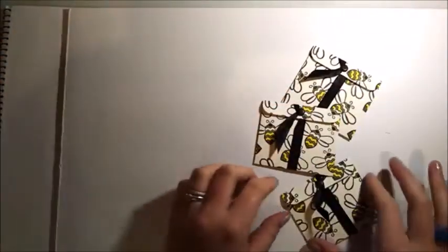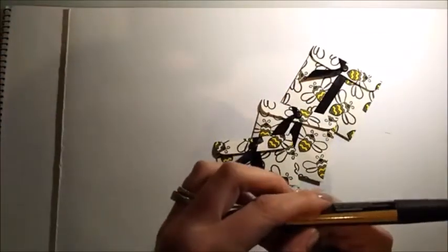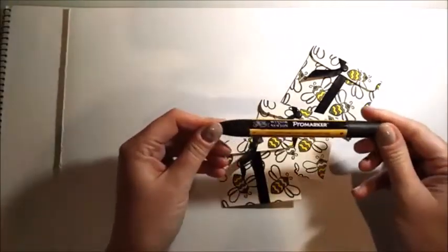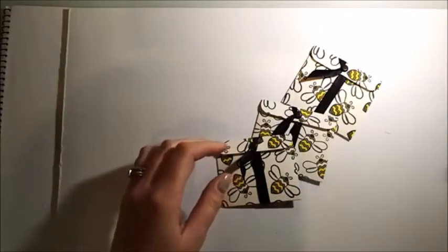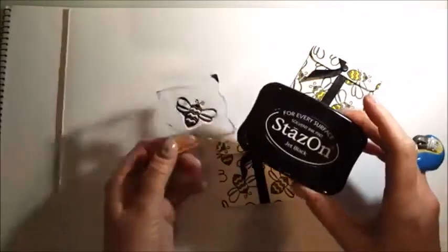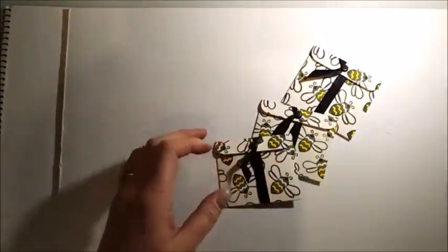I just stamped it all over the A4 card and coloured it in. This colour is Tulip Yellow from my Winsor and Newton Promarker. I use the Stays On ink if you're using the Promarker because it's permanent and it doesn't bleed when you're colouring in.